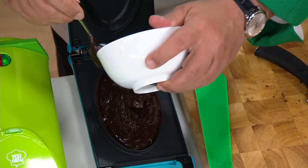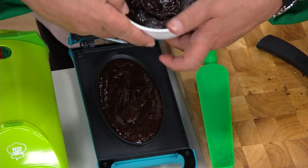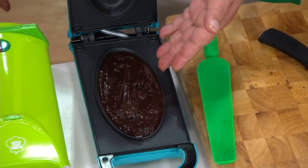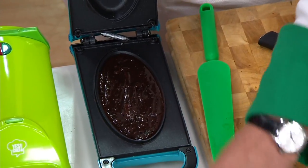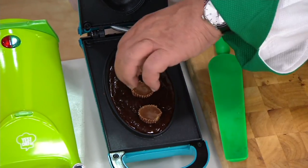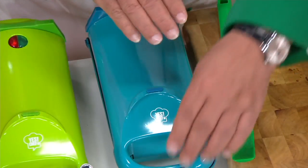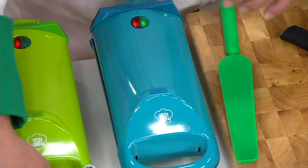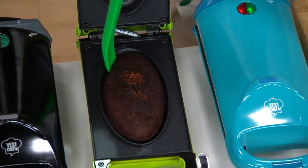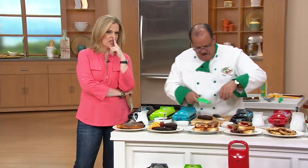It doesn't just do savories — it does sweets too. So this is brownie mix. I just placed brownie mix on the inside. Let's take some peanut butter cups and put three or four across here. Remember, it's going to expand. We close that down and lock it in place. Can you see the chocolate and peanut butter right there? That's why I took a step away — you will lose that piece of candy. You're allowed.